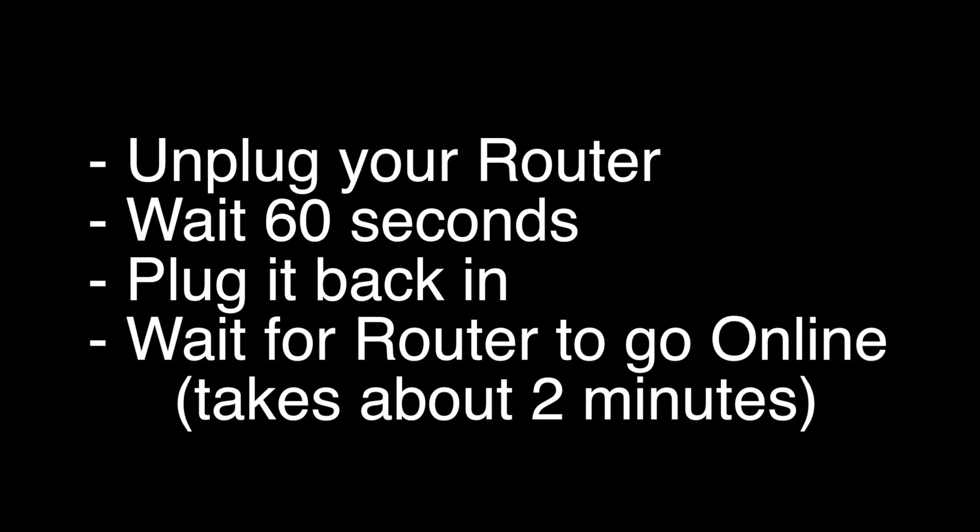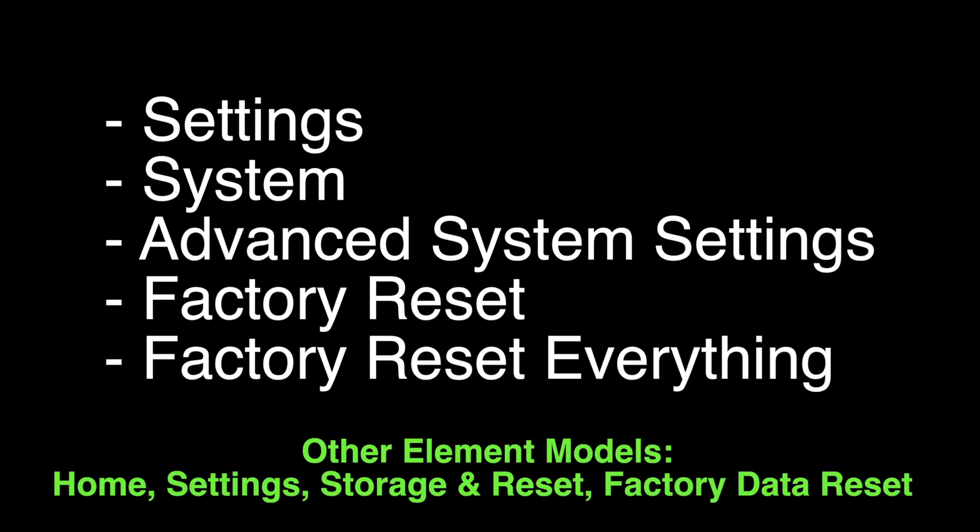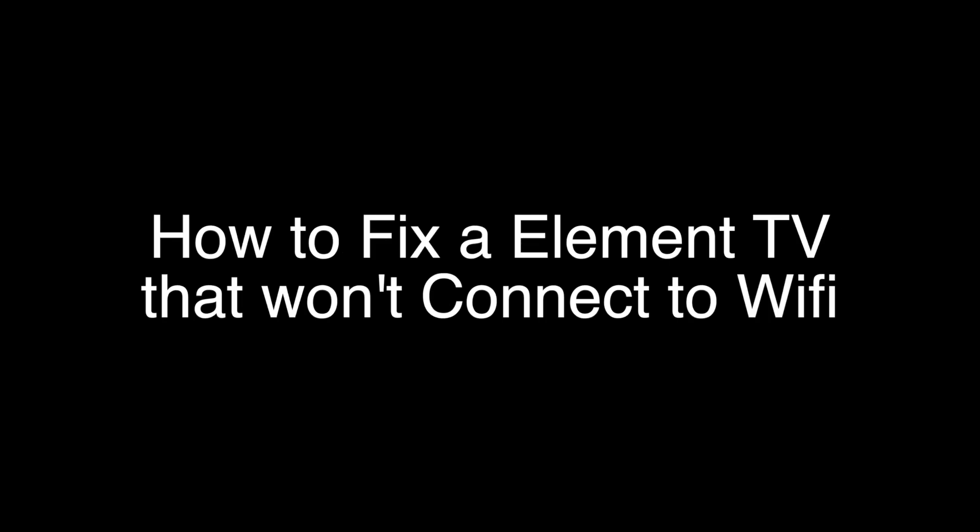If not, this last fix should almost definitely solve your problem. However, this is a factory reset, so it will return your TV to the same way it was when you first took it out of the box. To perform the reset on most Element TVs, go to Settings > System > Advanced System Settings > Factory Reset, and then select Factory Reset Everything. For some other Element models, follow the instructions shown at the bottom of the screen.